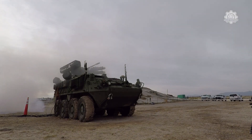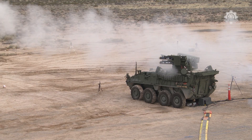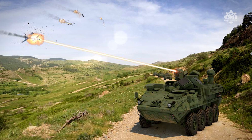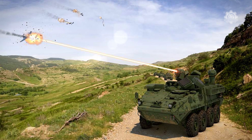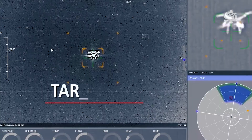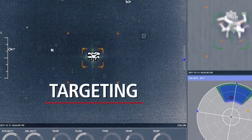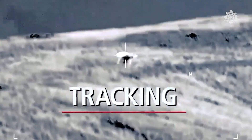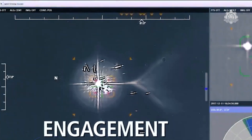Over the summer, the Army tested M-SHORAD at Fort Bliss, home of the service's Air Defense Artillery Branch in Texas. The system uses a 50-kilowatt laser weapon system to concentrate a beam of focused laser light at a drone, heating the surface of its skin. In turn, this can cause aerodynamic failure, blind the drone sensors, disable the engine, or even detonate the fuel supply or explosive payload.